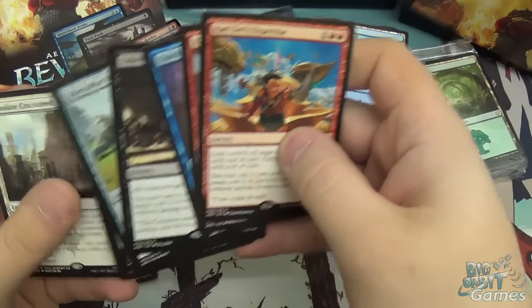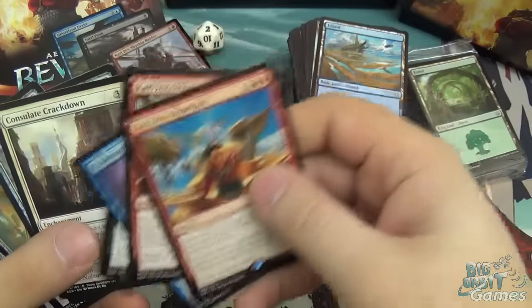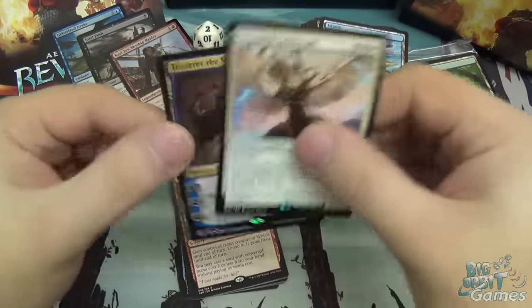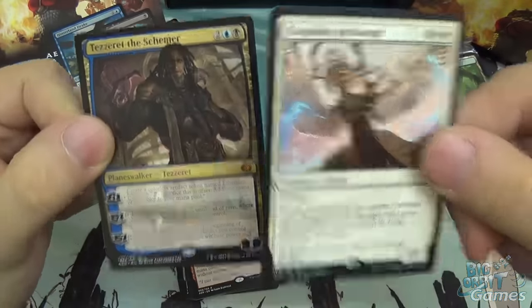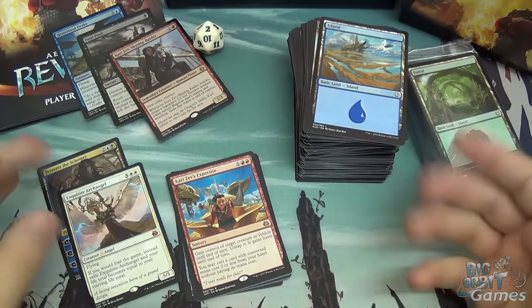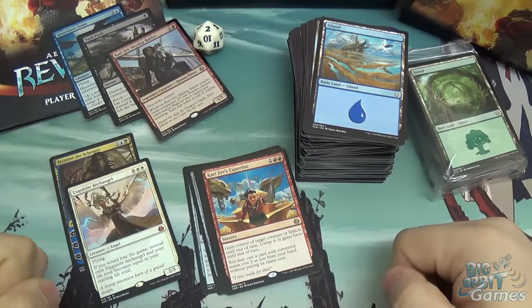We've got quite a few artifacts there, but it is an artifact-focused set. We've got Consulate Crackdown, which is one of the story-focused cards. And then Mythics — we have the Exquisite Archangel and Tezzeret the Schemer. Two Mythics from a bundle is really good. You usually hope to at least get one, so to get two and a foil rare — beautiful boosters.